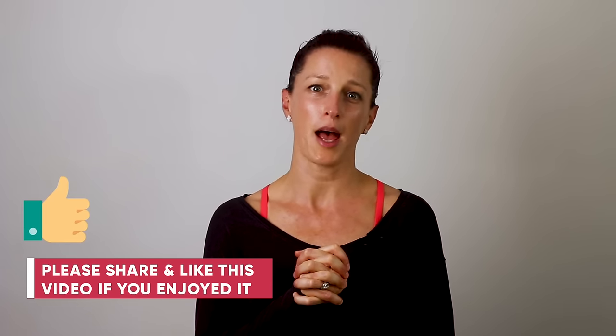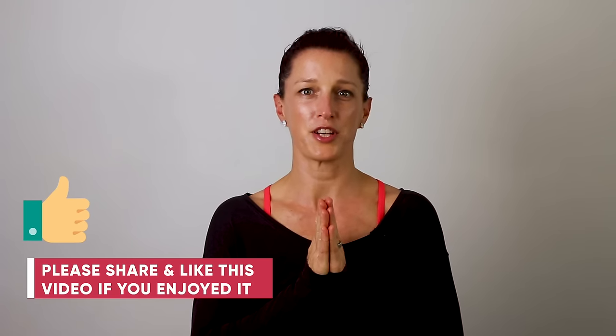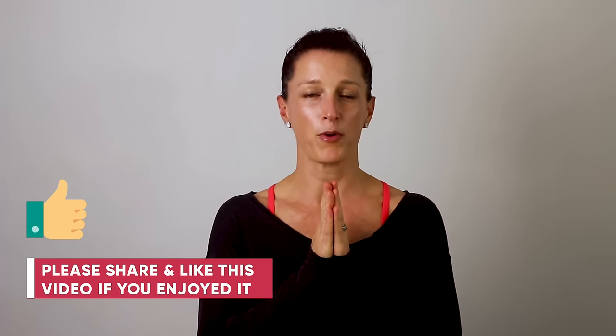How did you go? I really hope you enjoyed that workout. I'm looking forward to taking you through level two in my next video. Don't forget to subscribe to my channel to stay up to date and get notified when it's released. If you enjoyed the workout, tapping the like button is always appreciated. Thanks for watching — and remember, movement is medicine.